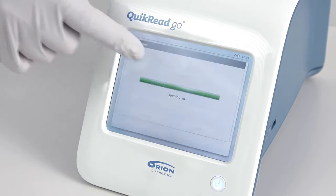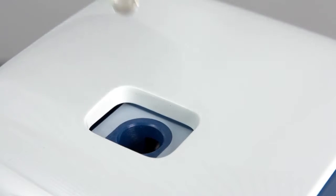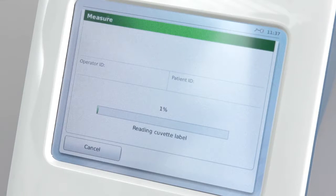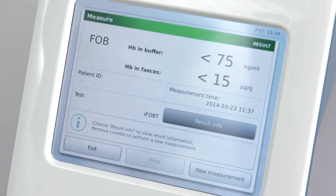Choose 'Measure' from the display of the QuikRead Go instrument and follow the instrument screen for instructions. When the instrument guides you, insert the cuvette into the measurement well. The instrument starts measuring the sample and you can follow from the screen how the measurement is proceeding. The test in use is also shown on the screen. When the measurement is completed, the result appears on the screen in the way you have chosen — qualitative or quantitative. The results are automatically stored in the instrument's memory.